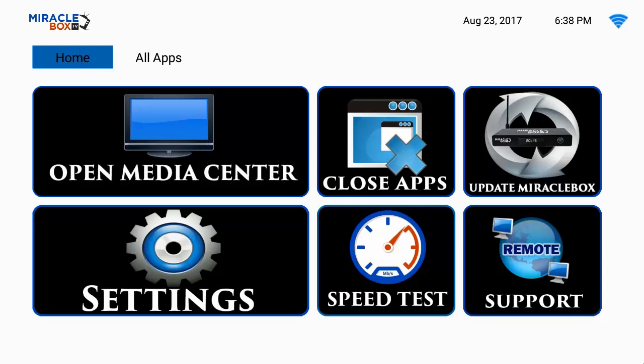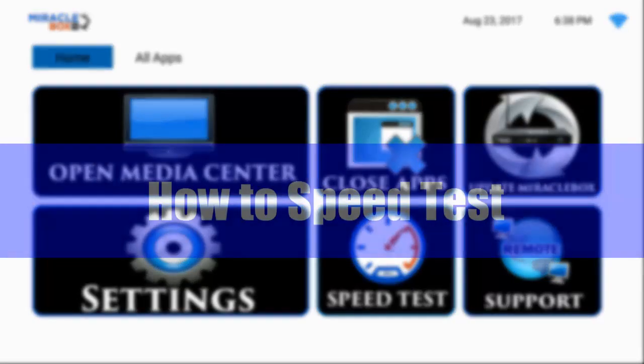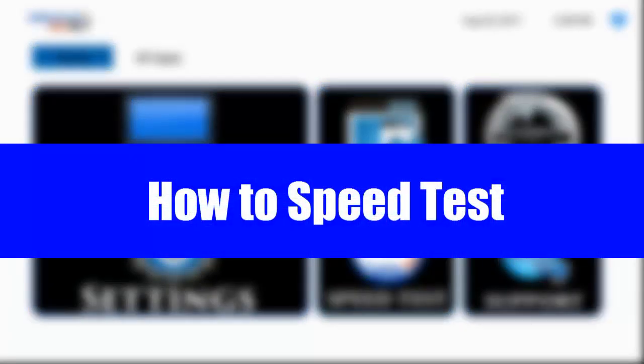Hello ladies and gentlemen and welcome to yet another tutorial video. In this video we're going to show you how to speed test your miracle box.